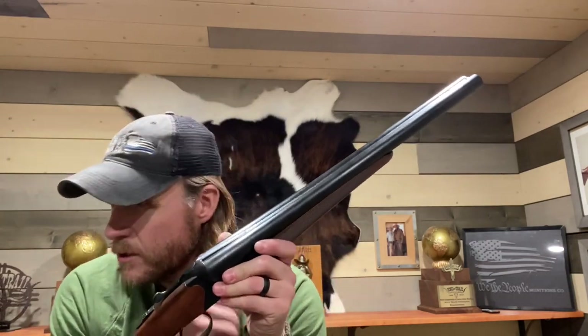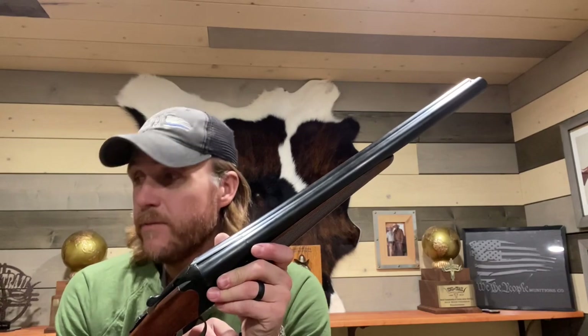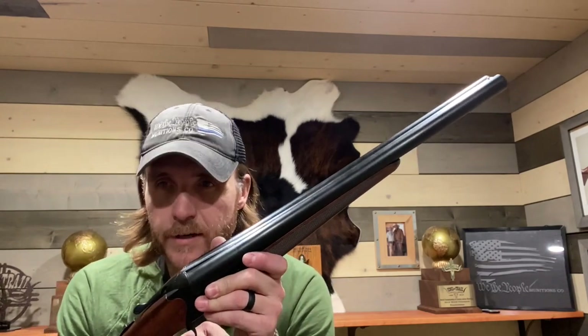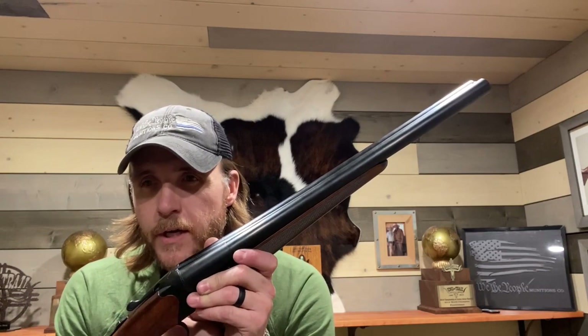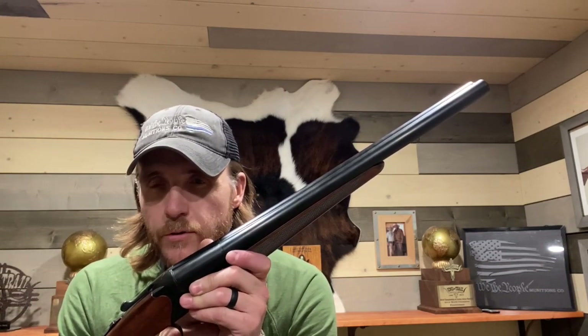It comes with full, improved modified, modified, improved cylinder, and cylinder chokes. They are Beretta mobile chokes, so it's very easy to acquire additional chokes if you want to expand that selection.